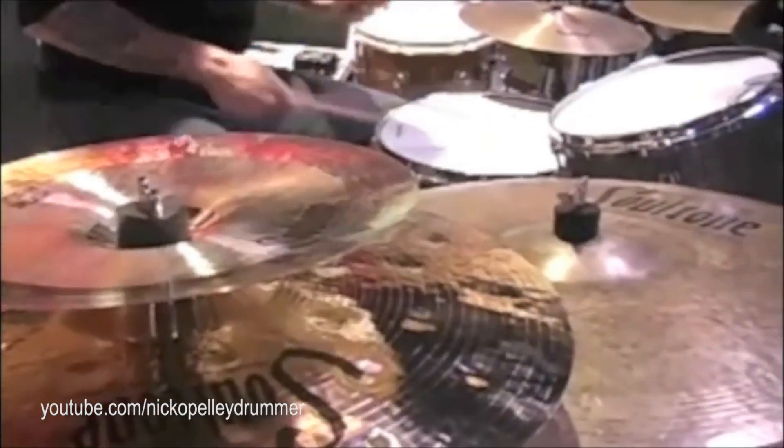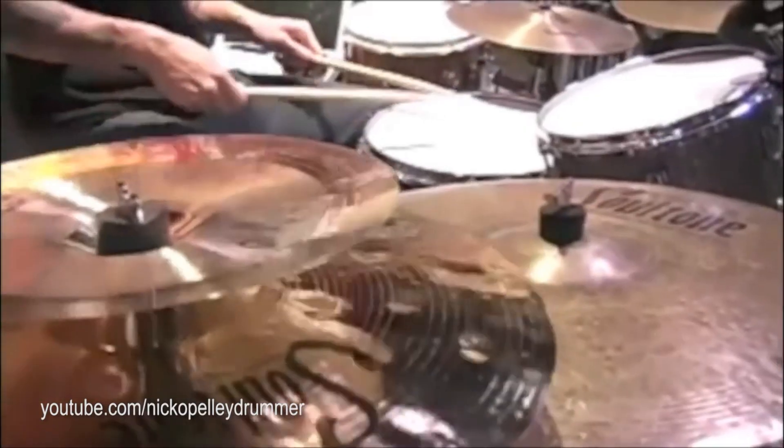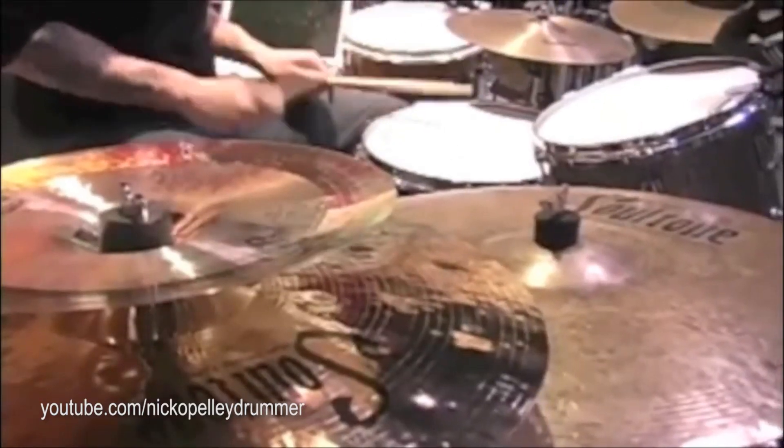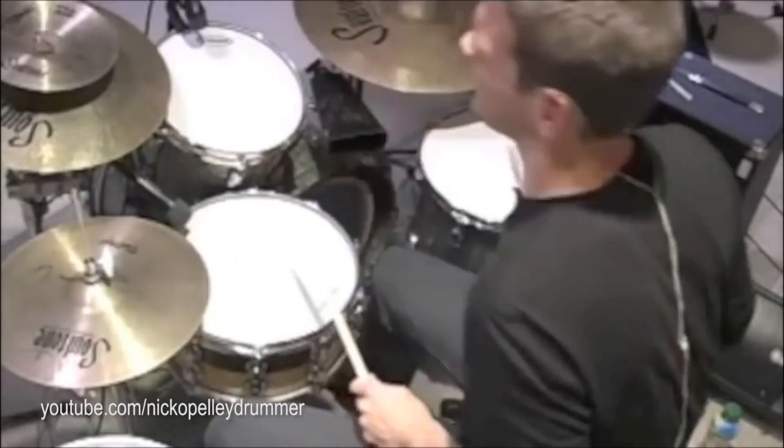I've always loved percussion but never really excelled in it, unlike my buddy Nico here who's a madman on the skins. Playing the drums is a lot of fun, so it's time for a percussion party!